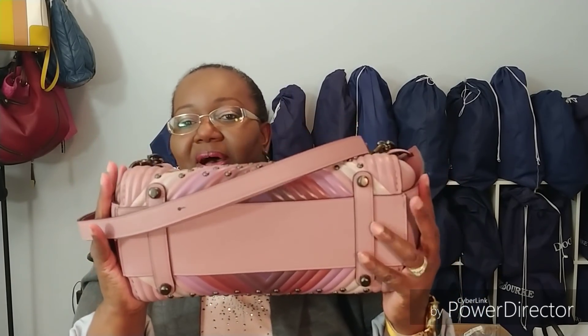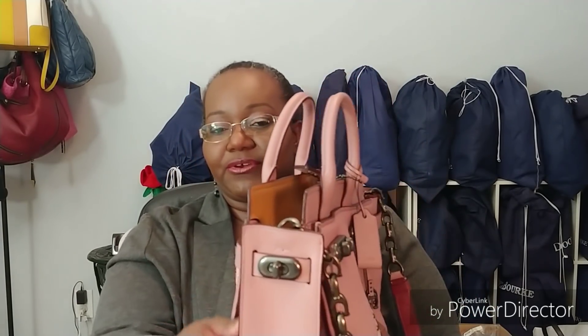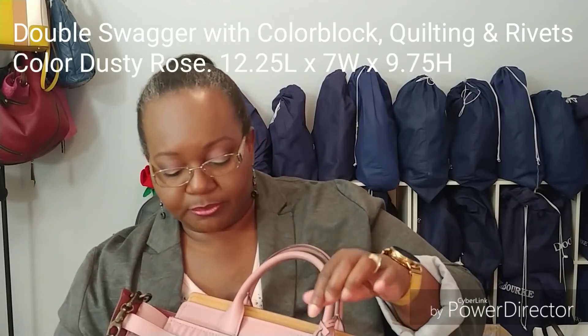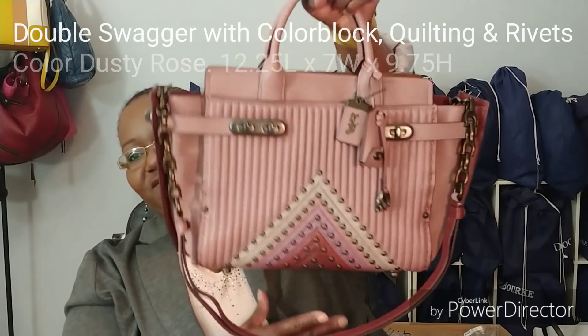It has feet — you can see all the quilting on the bottom, and it's a very smooth glove tan leather here on the sides. It's called the color block quilted color block double swagger with rivets, I think is the full name of it.